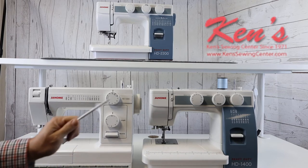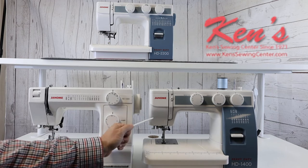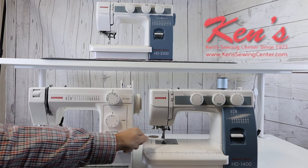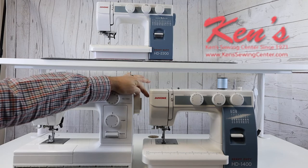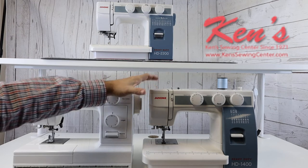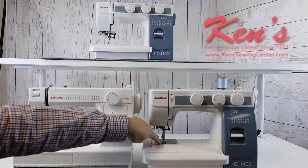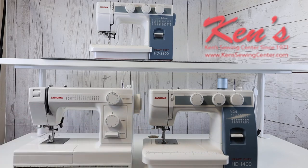Moving up to the 1400, you get some more features and more stitches — 17 total stitches on the machine, plus a four-step buttonhole. On the 1400 you also have the ability to regulate the amount of pressure being pressed down on the presser foot, which you do not have on the 1000. On the side of the machine there's a little dial you can adjust up or down depending on the material weight — back it off so it's not pushing fabric down into the needle plate for lighter materials.